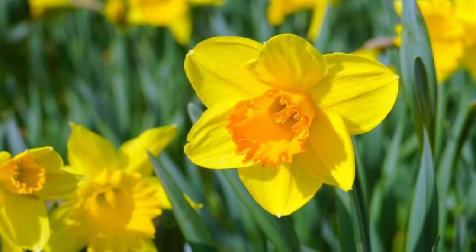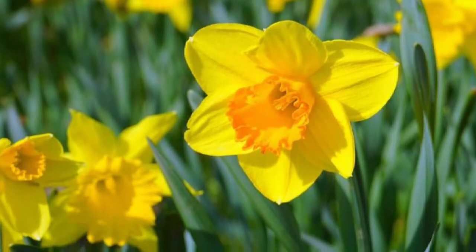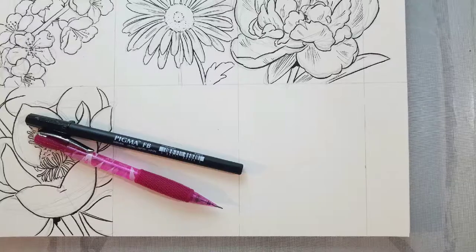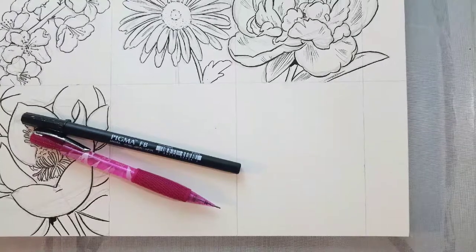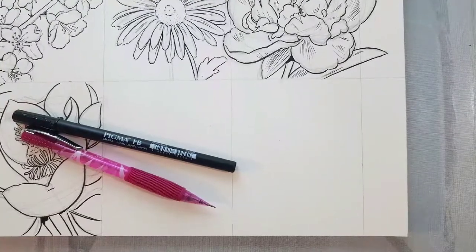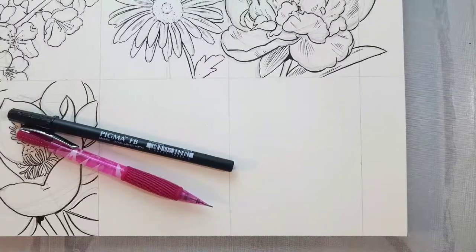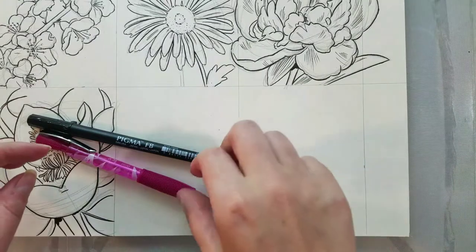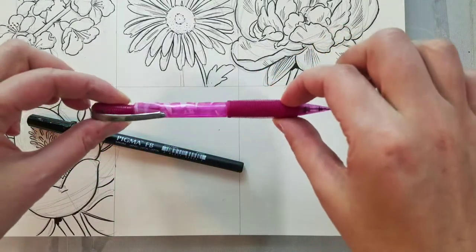So this is the reference image that I'm primarily using. I am referencing some other images as well and I'm going to put a link to the original source down in the description below. The materials we're using today are fairly simple. We're using a Blick studio watercolor pad, a mechanical pencil with HB lead, and a Sakura Pigma FB brush pen. I'll have links to all of those down in the description below as well.